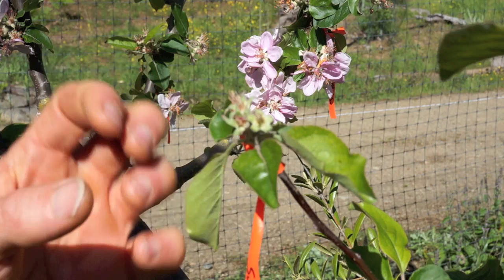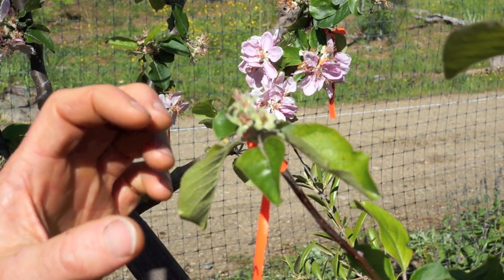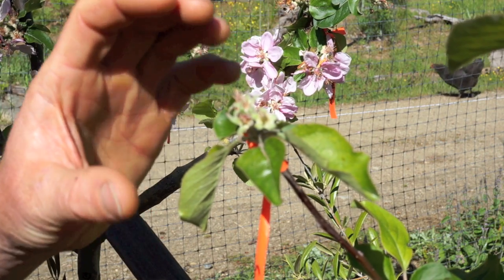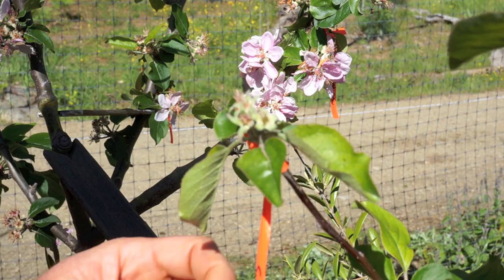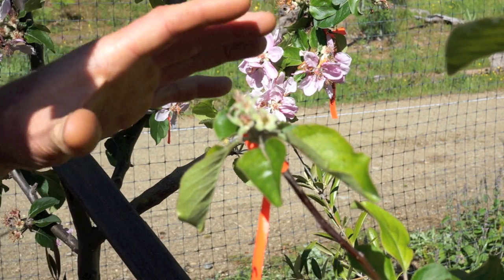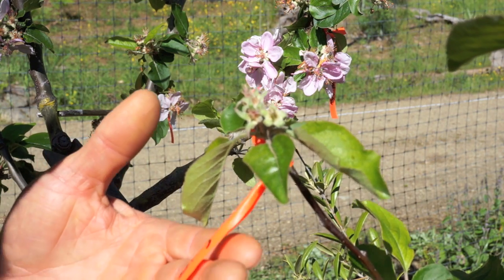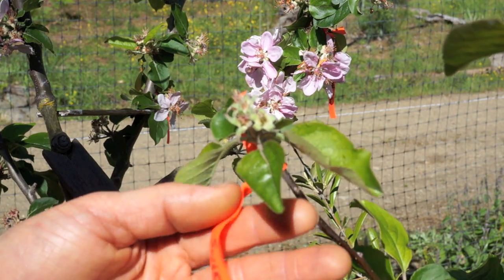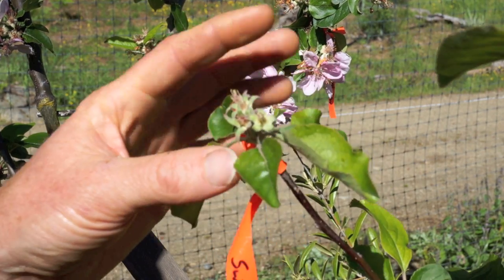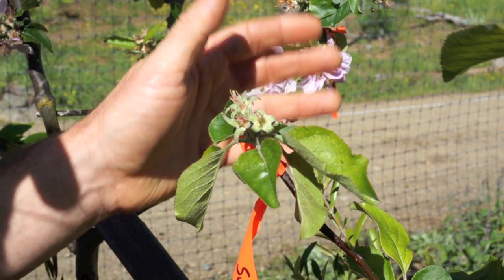The other thing I'll do is when these get big enough, I'll write with a Sharpie exactly what the cross is — because that way if it falls off the tree, which often happens, I'll know which fruits were pollinated and with what. This tree has pollinations by probably four different varieties of pollen, so I'll mark these specifically so we can follow these actual blossoms through the whole process.